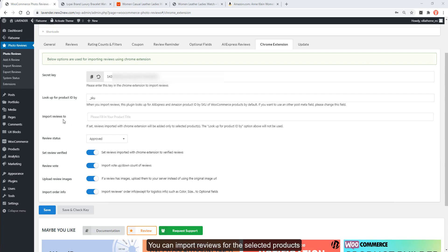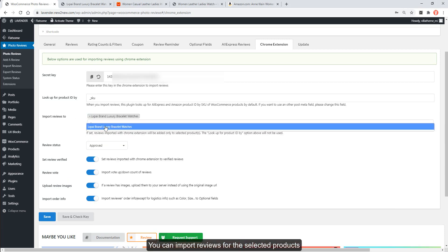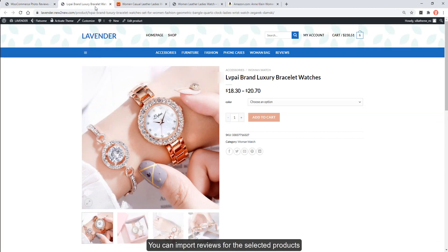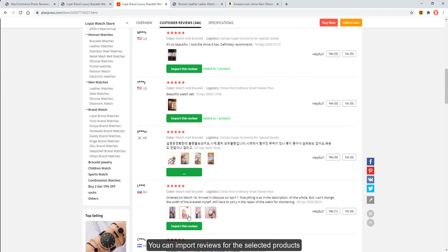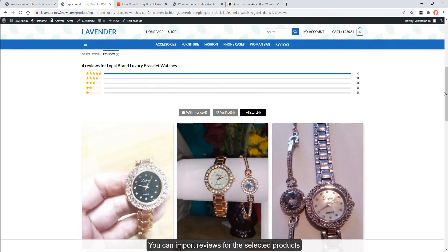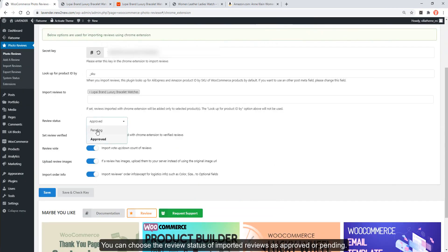You can import reviews for selected products using the AliExpress filter. You can choose the review status of imported reviews as approved or pending. There is also an option to set imported reviews as verified or not.